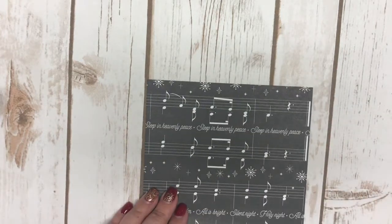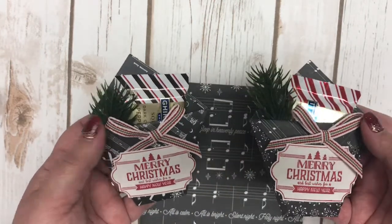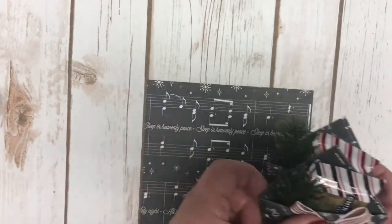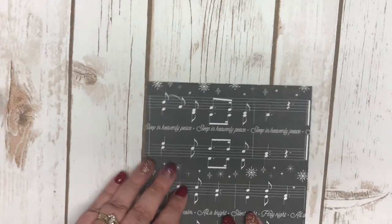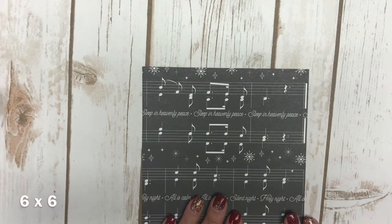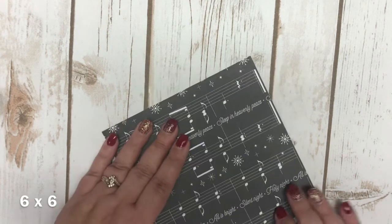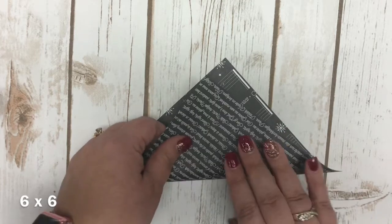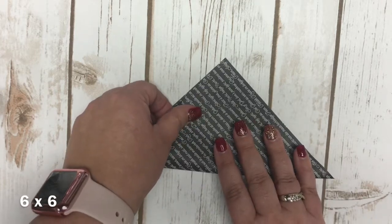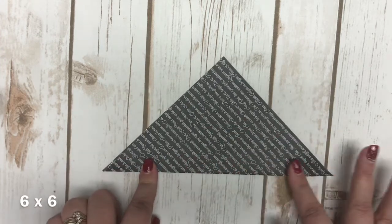I used different designs for mine — you can mix and match and use any of the paper from that pack. What you're going to do is cut your 12x12 piece of paper into 6x6 squares. This diaper fold is perfect for any of our 6x6 paper stacks, but in this case I went ahead and cut it into 6x6 squares, so you will be able to get four of them out of one piece of 12x12.